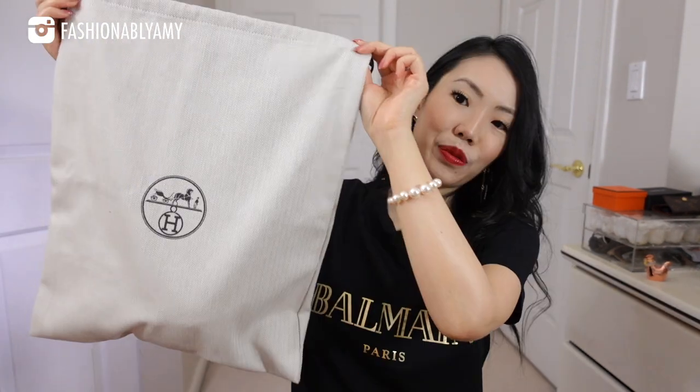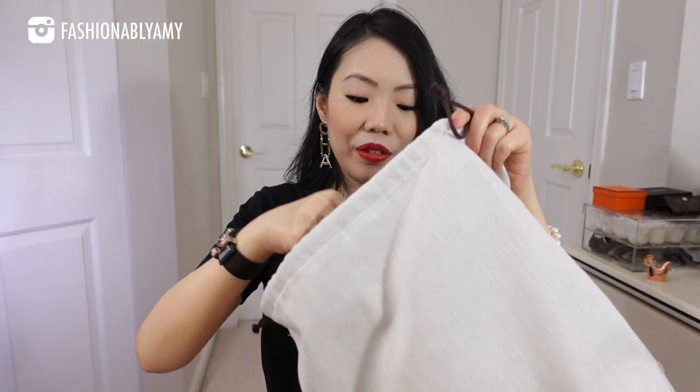This time my purchases came in this bag, which is a lot smaller than my previous one. I think the reason is because one of the items didn't come with a box. It's a really good size dust bag to reveal.